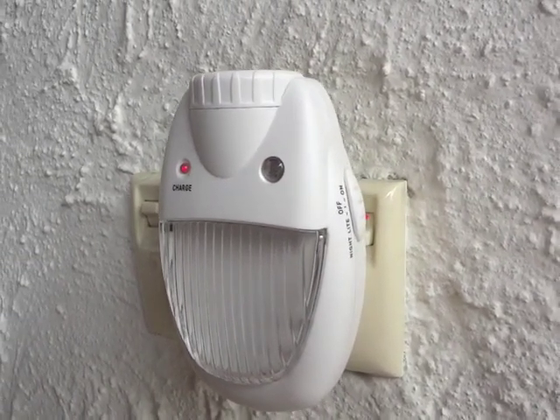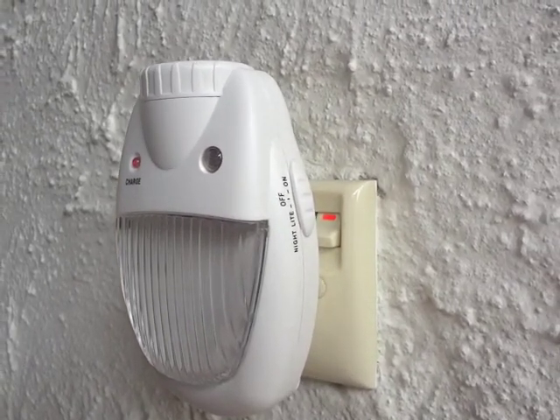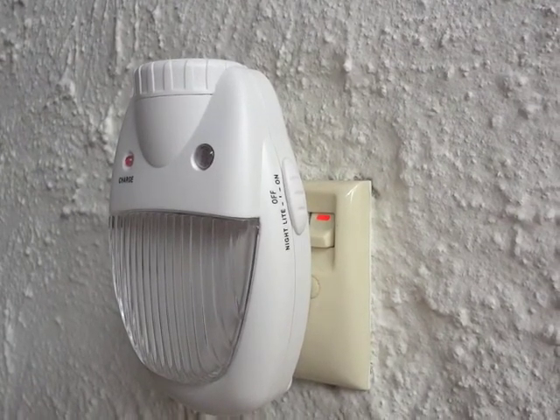The LED bulbs in your night light are non-replaceable. They have a 100,000 hour lifespan, so you can expect over 11 years of shine time before needing to replace your night light.